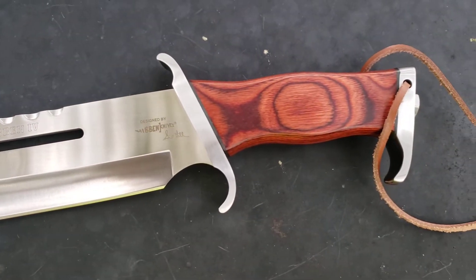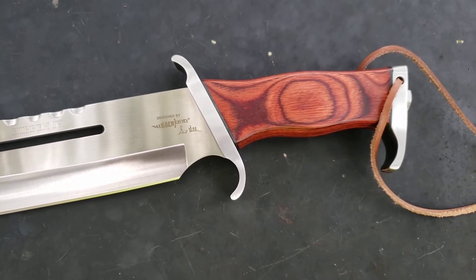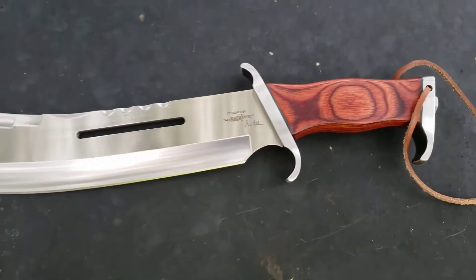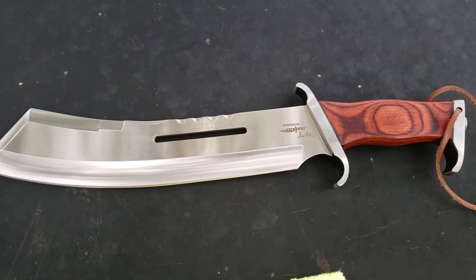I love the wood handle, I love the lanyard hole. It has the bolt pommel, just like the other one — the Rambo Three knife.